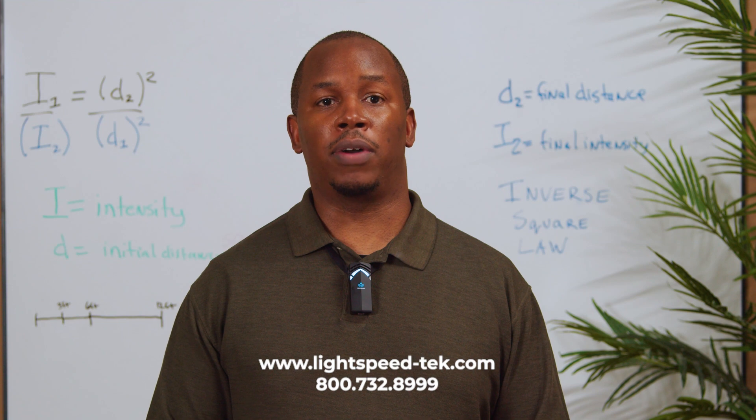If you have any questions about using your Lightspeed components, please visit our website or call our toll-free number. We have a live customer service team available to help.